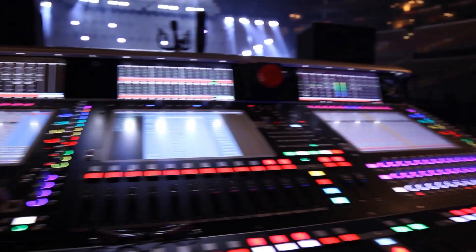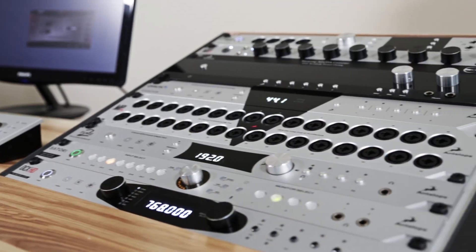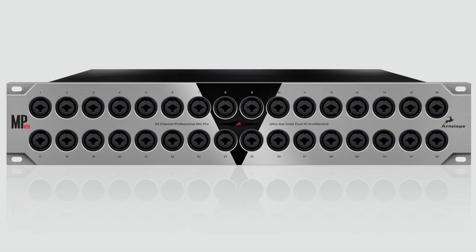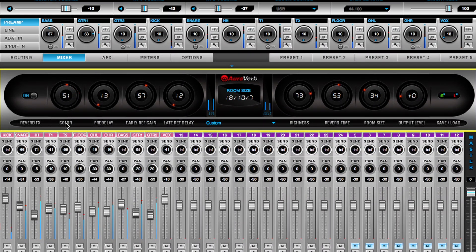This breakthrough clocking approach paved the way for the Antelope Audio of today — the undisputed innovator of new generation audio interfaces, converters, mic preamps, monitor controllers, and exciting new DSP-powered effects.